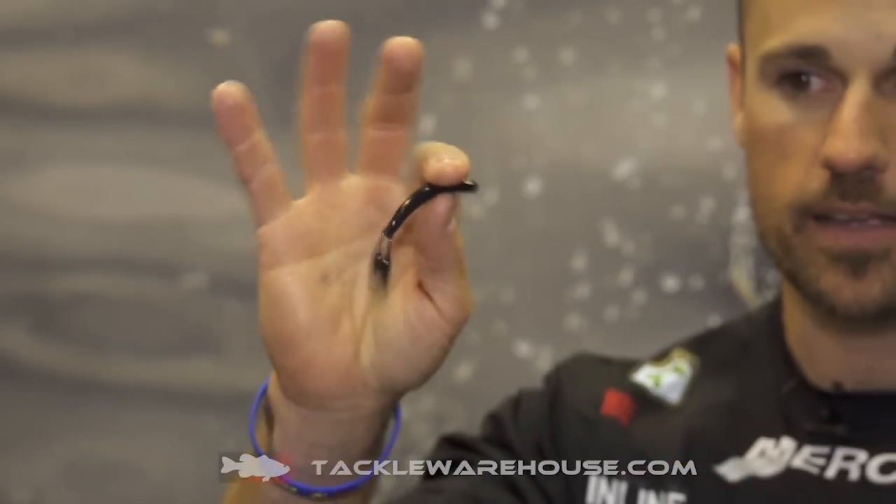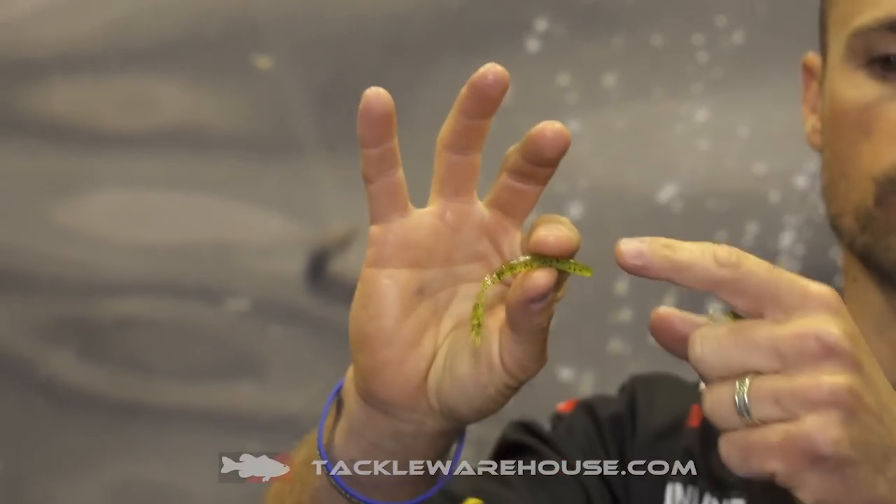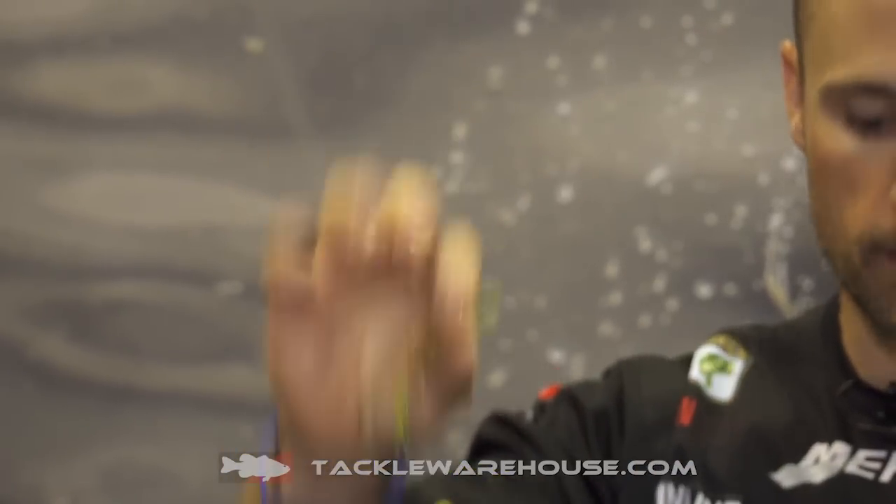And then we came out with five new colors of the Drop Crawl. We've got straight black — self-explanatory. PB&J, just like the D-Bomb, peanut butter and jelly, two color laminate. And we've got Sunfish IPA, which is like a root beer green on top and a chartreuse pepper on the bottom.